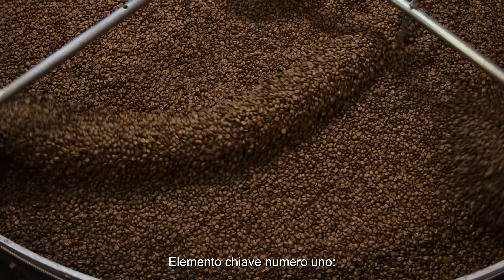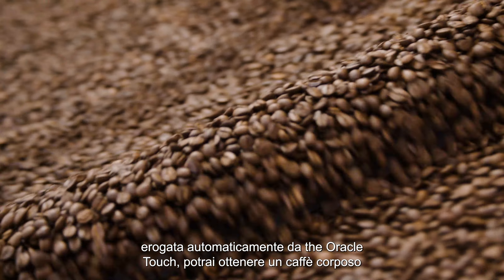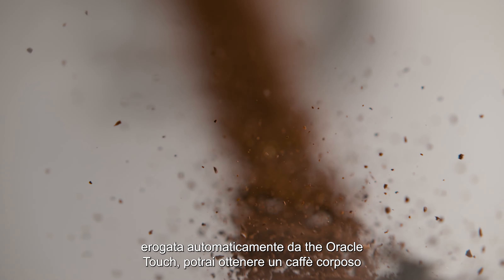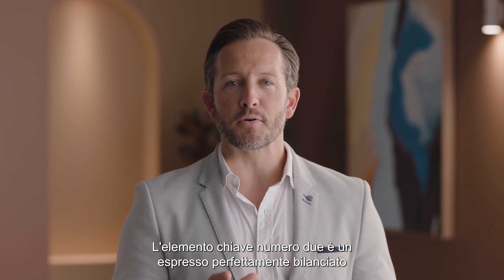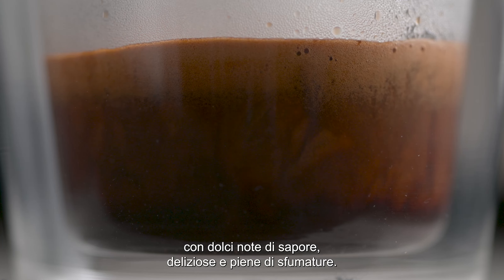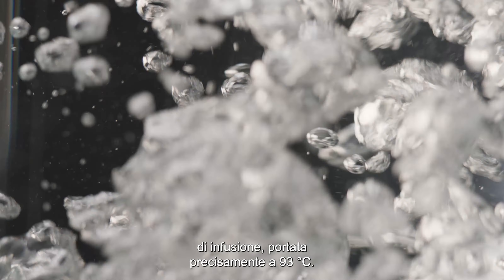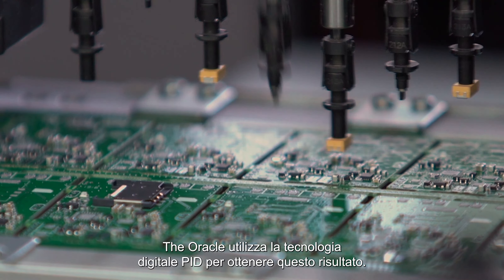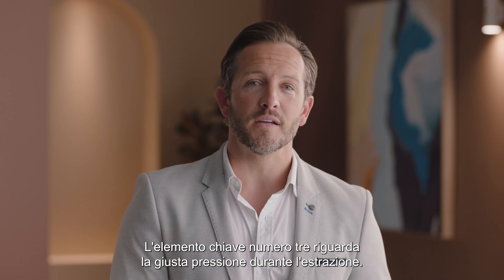Here's where the four keys formula comes in. Key number one: full-bodied coffee with rich and complex flavors is created using the ideal dose of 18 to 22 grams of freshly ground beans, which the Oracle delivers automatically. Key number two: a perfectly balanced espresso with sweet, delicious, and nuanced flavor notes comes from brew water temperature delivered at precisely 93 degrees Celsius.